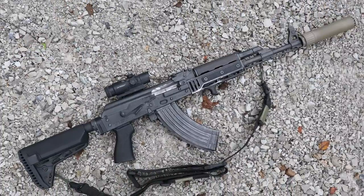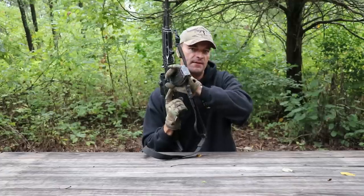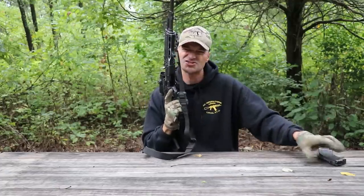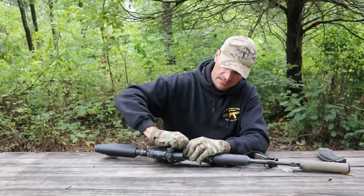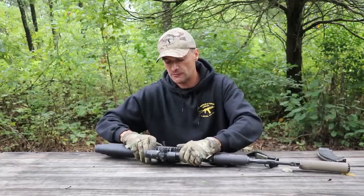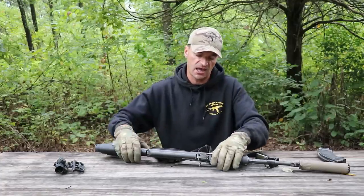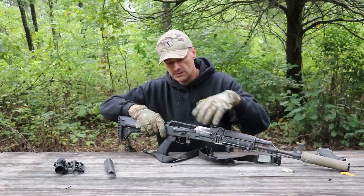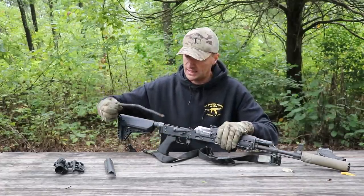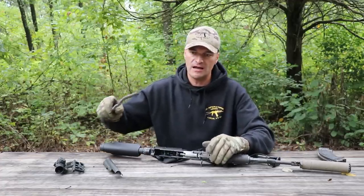The price point and what you get in the package - the beefed-up trunnion, like bulge trunnion, thicker receiver, the chrome-lined barrel - the whole performance through 5,000 rounds - absolutely, I love it, they did a fantastic job. We've talked about the rivets many times before - that was the sore point and I hope Zastava has learned its lessons and that will be corrected, if it hasn't been already.